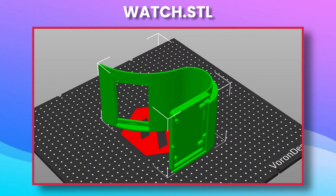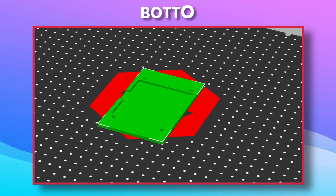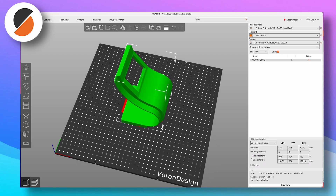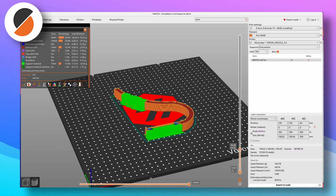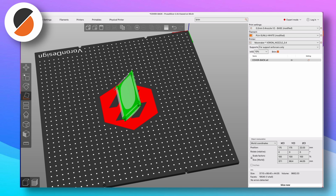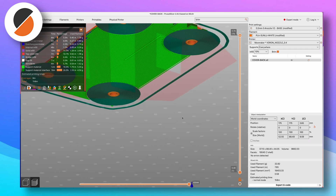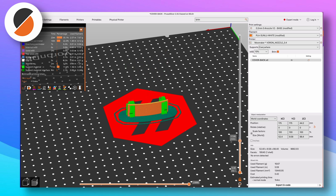I suggest you to place the pieces on the printer like this, using the support for the watch STL and back STL — they are not necessary for the bottom STL. Here in detail I show you how I positioned the pieces on the printer bed. This is the piece with which I had the most difficulty printing. I tried horizontally but had a warping problem. At the end I chose vertically and managed to print it. Have you found a better way?